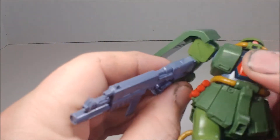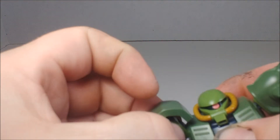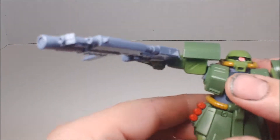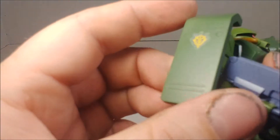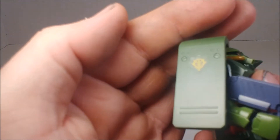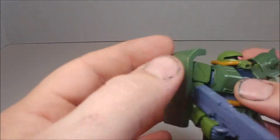The other arm is the same — 360 rotation, can move back and forth. With the shield, if you move it out of the way, the arm goes up about the same range. The shield has a sticker applied and while it's not as detailed as I expected, it still has decent detailing and isn't just a big flat piece of plastic.